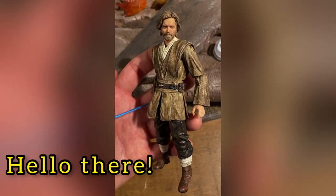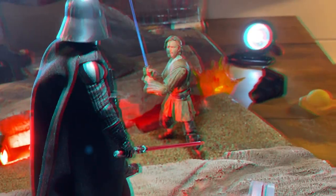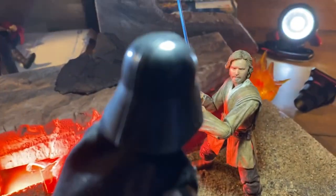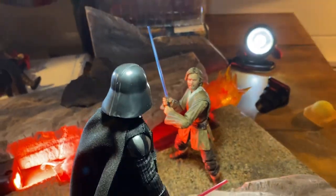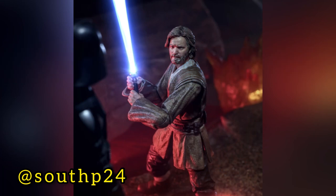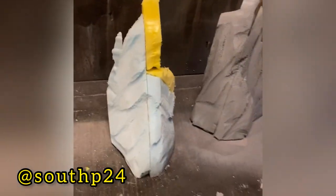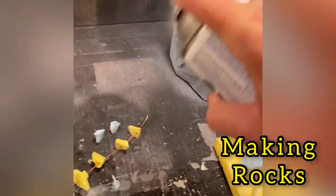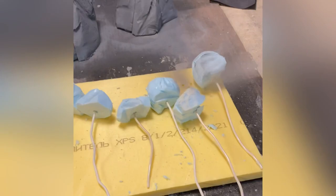There you go — we have our final custom Obi-Wan figure as he appears in the final three episodes of the Disney Plus series. Of course Hasbro is going to come out with this figure ultimately, but if you can't wait, if you're impatient, or you feel you can do a better job, this is really more of a beginner-level project. You don't need to go as far as I did with painting the face.